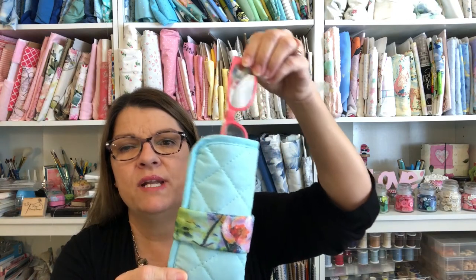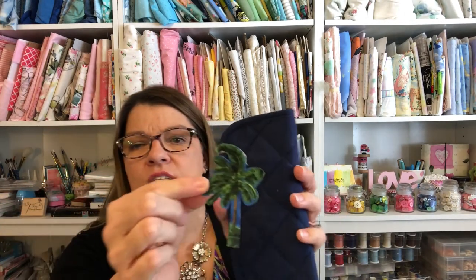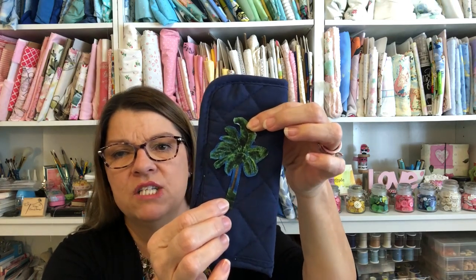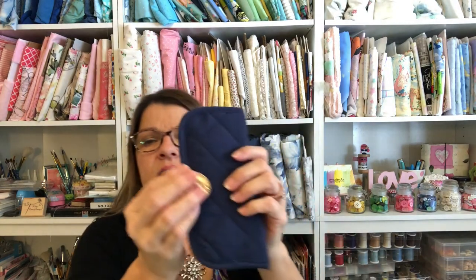This one holds my reading glasses. On this one, it was a piece of fabric and I put fusible web on the back of it, and you could just iron that onto your eyeglass case — whatever design you want to pick for the person you're giving it to. And you could also add a button like that.